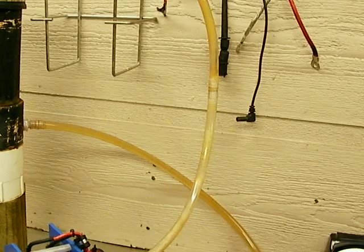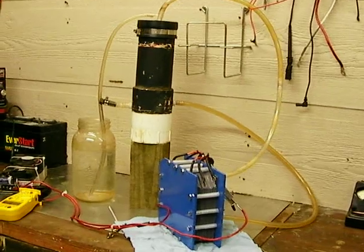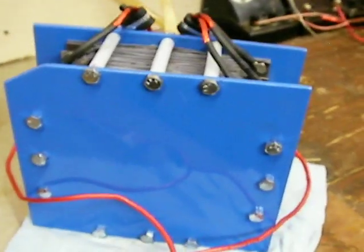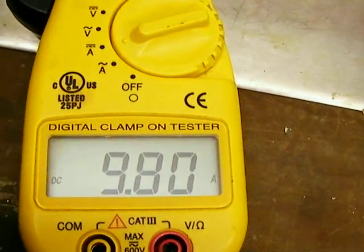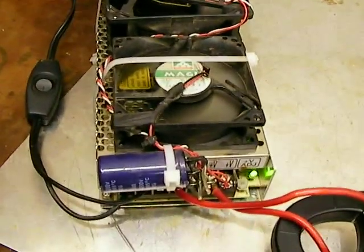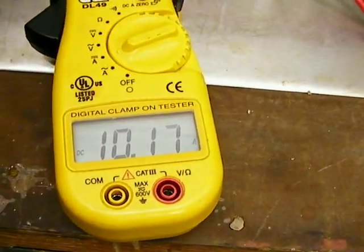See how it's going up that tube? Look how high up that reservoir is — it's pretty high up. And if you're wondering what the cell is running at to be pumping like that, it's not very high at all. It's less than 10 amps. The maximum this power supply puts out is 13.5 volts — it won't go higher than that. So at 10 amps, it's 13.5 volts.